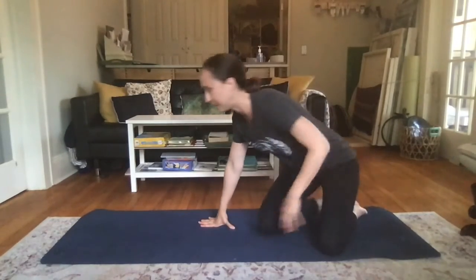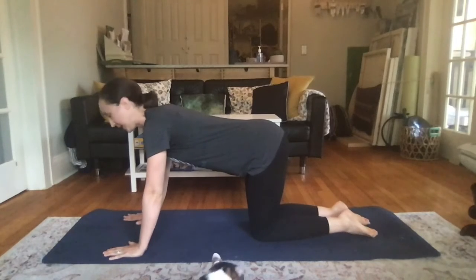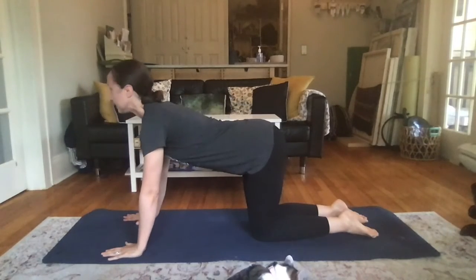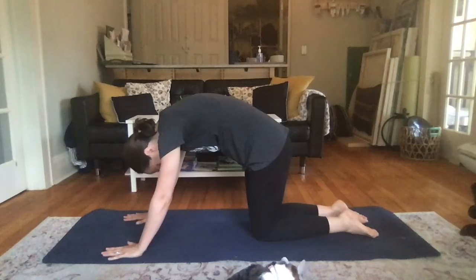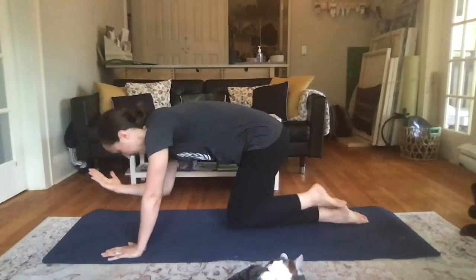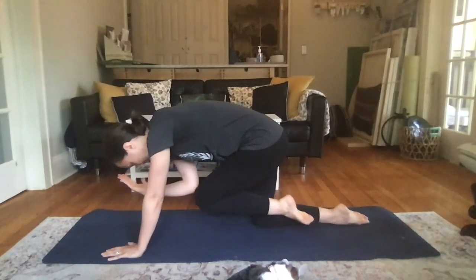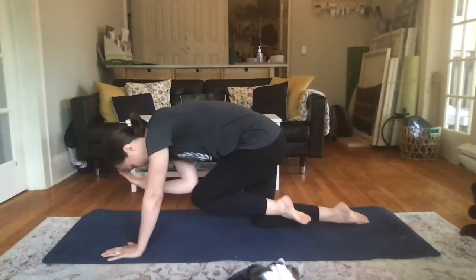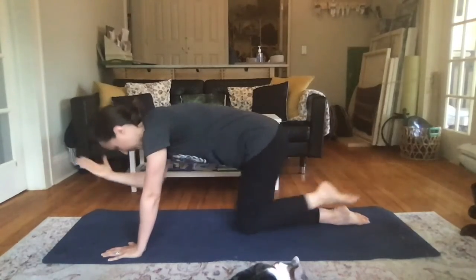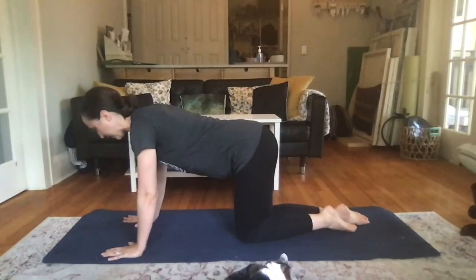Last exercise — come on to hands and knees. This is a version of cat and cow, and we're going to add the arms and legs into it. Let's practice cow and cat first: inhale into cow, exhale into cat. Now on your inhale, reach the right arm forward and the left leg back. As you exhale, bend your elbow to your knee, draw your navel into your spine, bring your gaze down towards your elbow and knee and try to touch underneath you. Then exhale and reach back out, coming into cow as you reach.